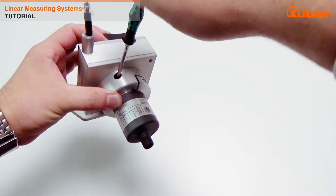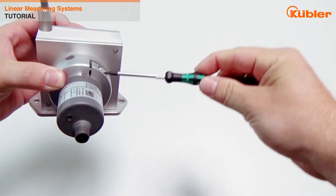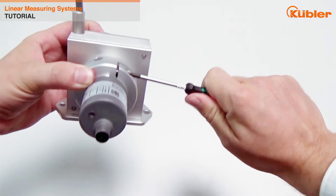The next step we would like to show you is the scalable measuring range function and limit switch function for the M3661 and M5861 absolute encoder with analog output.